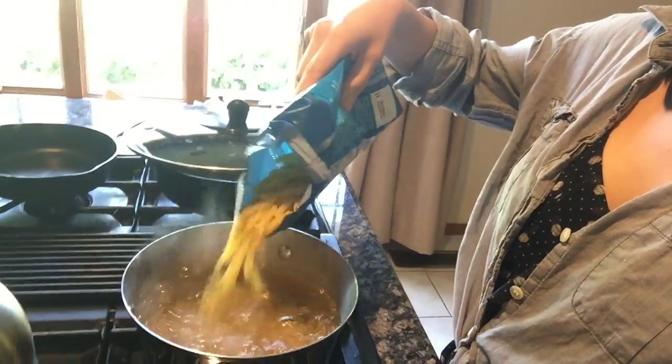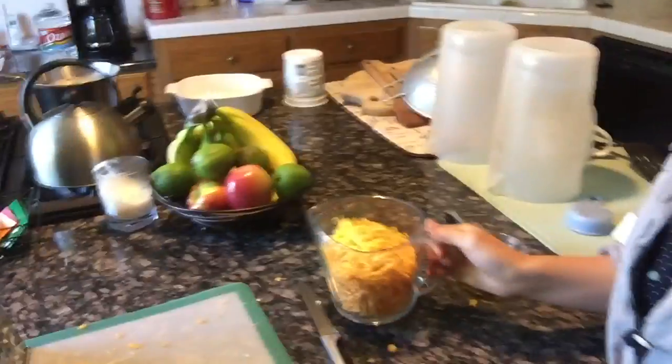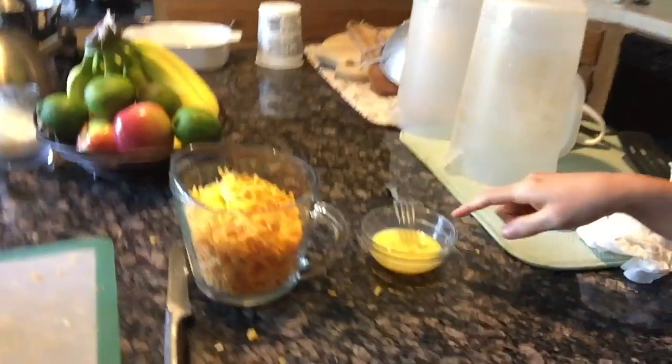The first thing I'm gonna do is put my macaroni in boiling water. For my sauce I have four cups of shredded cheddar cheese, half of a grated onion, and a beaten egg. All right, the macaroni's been cooked and drained.